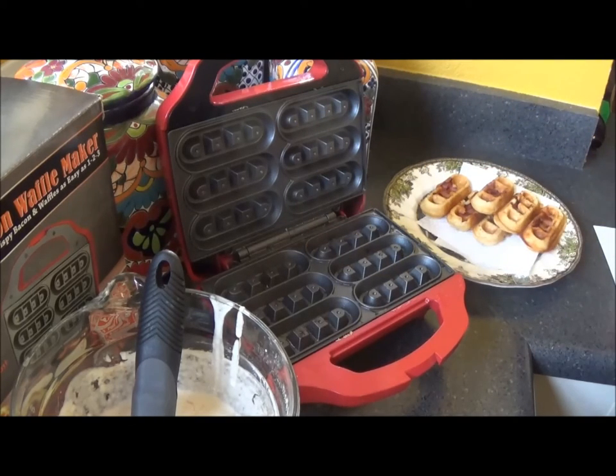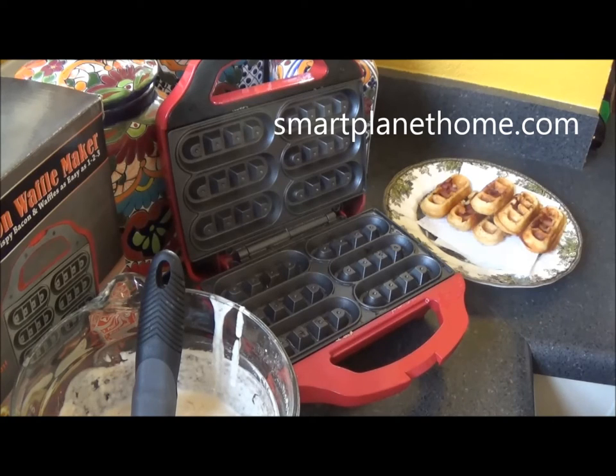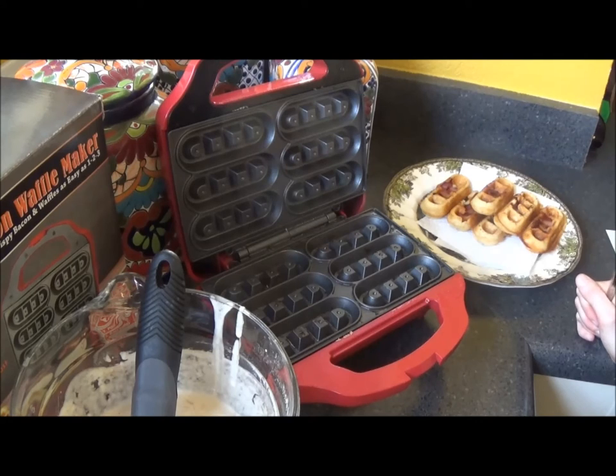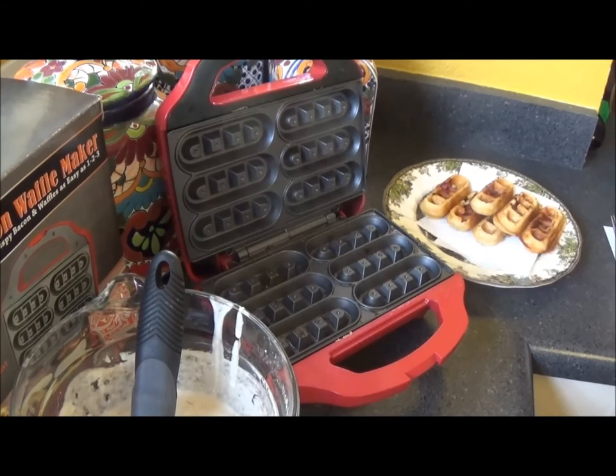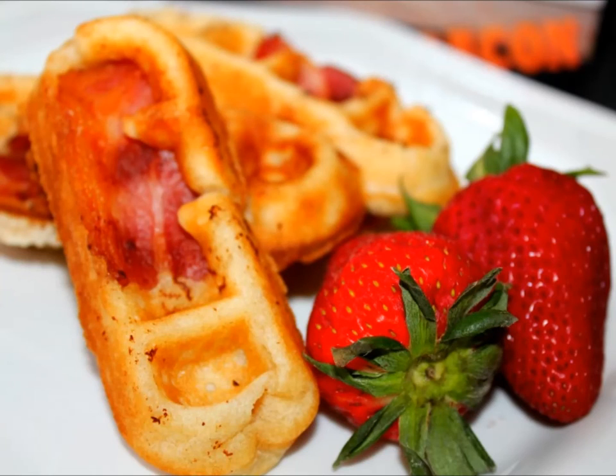There you go — that is how you use the Bacon Waffle Maker from SmartPlanet. If you're interested in this product or want to find more of their awesome products, go to SmartPlanetHome.com and check it out. I have a few other tutorials from other products on my YouTube channel, so go check those out too — there's a macaroni and cheese maker and a gummy bear maker. Until next time, thanks and have a wonderful day. Bye!